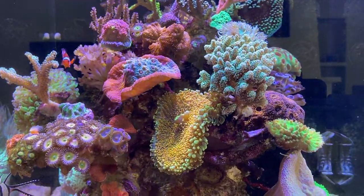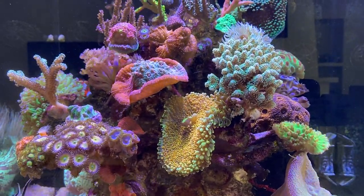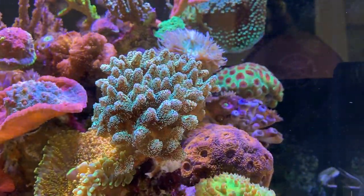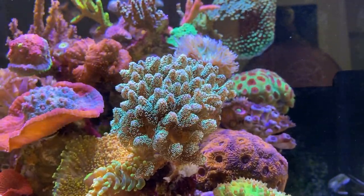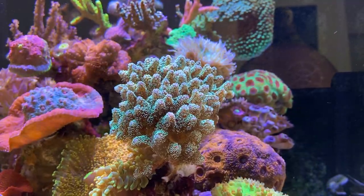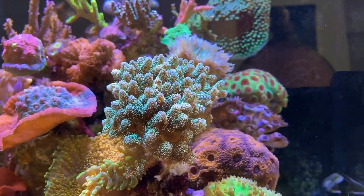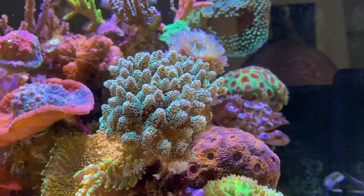It's still early morning, about 11:30, so everything is not fully expanded yet but enough to show you around. Let's start off with this Caliandrum. This might look like a Pocillopora but it's most definitely a Caliandrum. You can see that when the polyps aren't really extending that much - it's a bit of a difficult distinction to make when the polyps are fully extended.